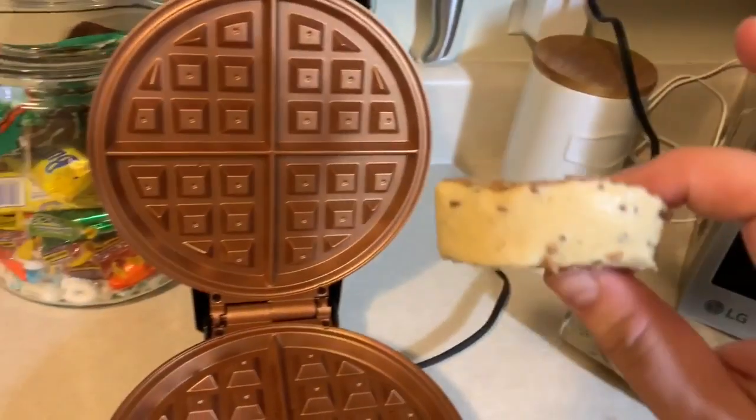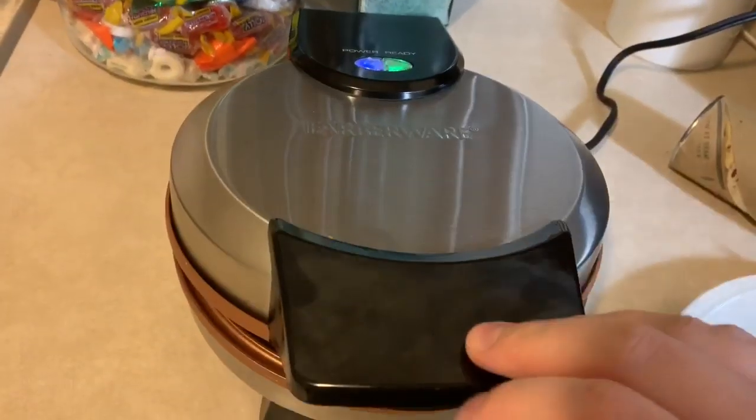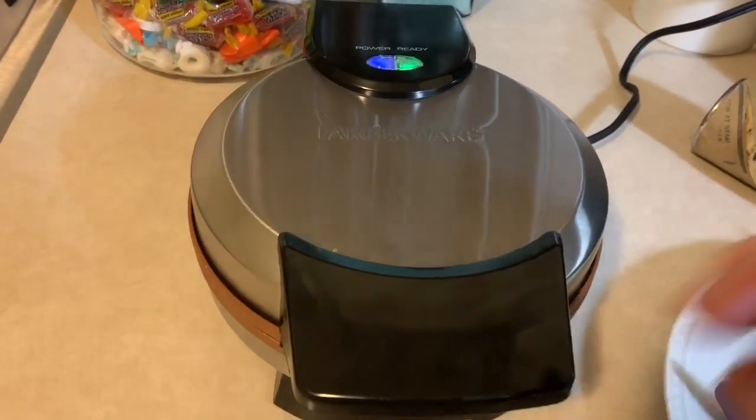Let's get into the video. I take a cinnamon roll, put it on there, press this down, and within like two minutes they are good.